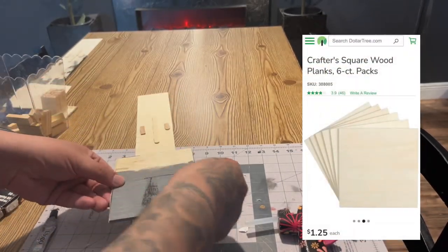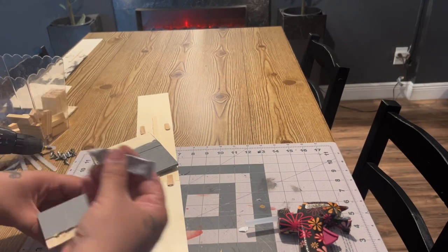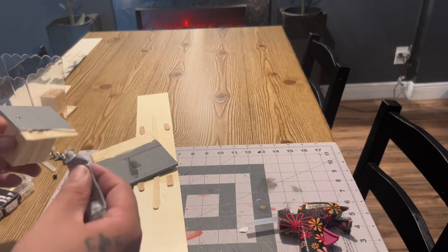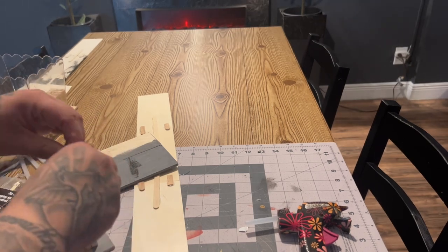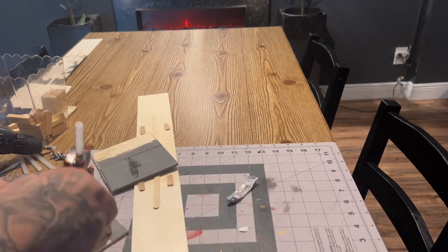For the main back piece that's going to be attached to the wall, I used these smaller wooden planks. I attached the 10 blocks to the smaller wooden plank, and then attached that piece to the main two and three planks.